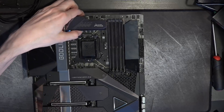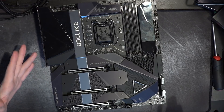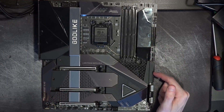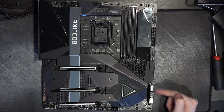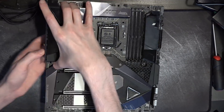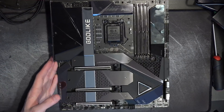The motherboard is EATX, which is pretty obvious from the fact that it's very square instead of rectangular like a regular ATX board. Case compatibility is something to watch out for with a board like this, especially with the sideways USB ports because they're going to stick out even further when you plug those in. That's sort of the first look at the Z590 Godlike from MSI.